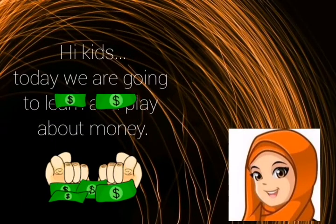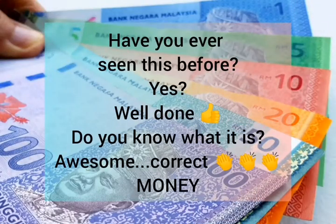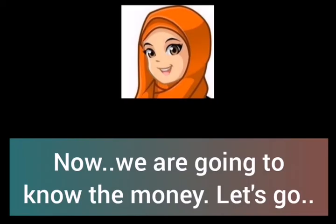Hi kids! Today we are going to learn and play about money. Have you ever seen this before? Do you know what it is? Money! Now we are going to learn about money. Let's go!